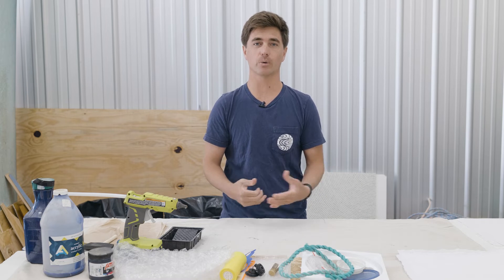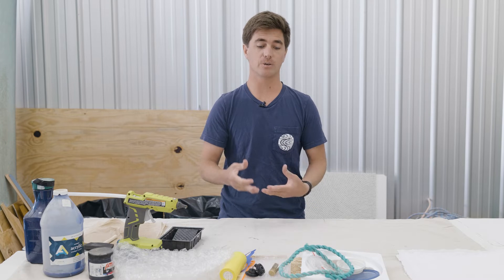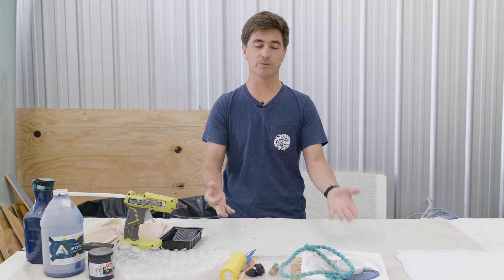How's it going? My name's Ethan Estes. I'm the director of CounterCurrentArt.org, and today I'm going to teach you my printmaking technique using plastic debris collected off the beaches and the streets.